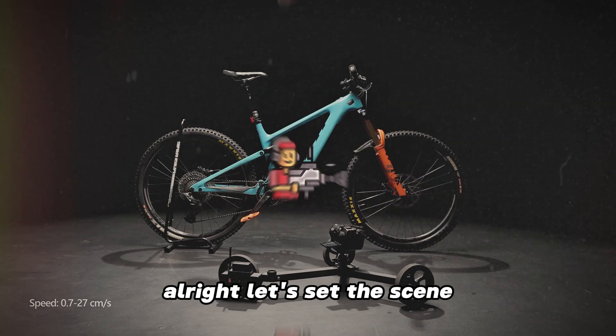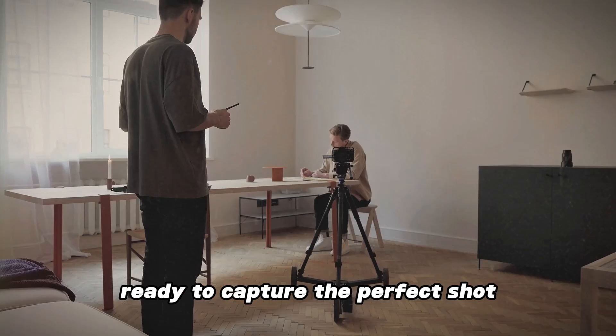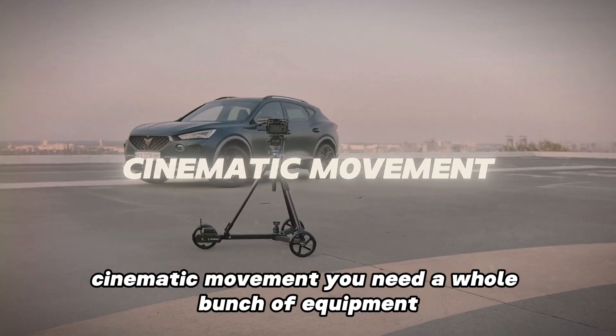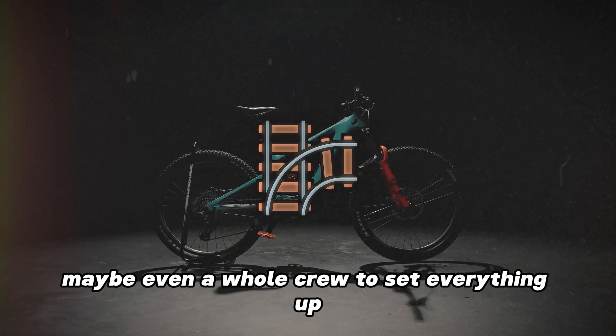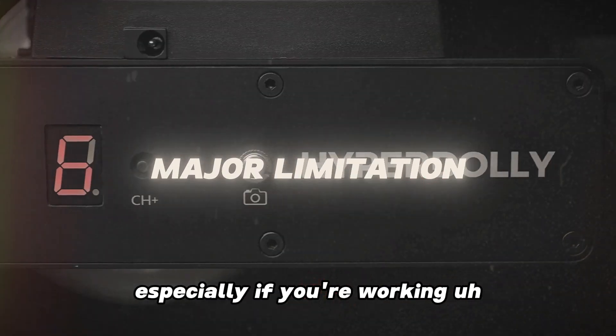Let's set the scene: you're out there with your camera, ready to capture the perfect shot, but then you realize that to get that ultra-smooth cinematic movement you'd need a whole bunch of equipment — rails, tracks, maybe even a whole crew to set everything up. It's not just a hassle, it's a limitation, especially if you're working solo or in a small team.